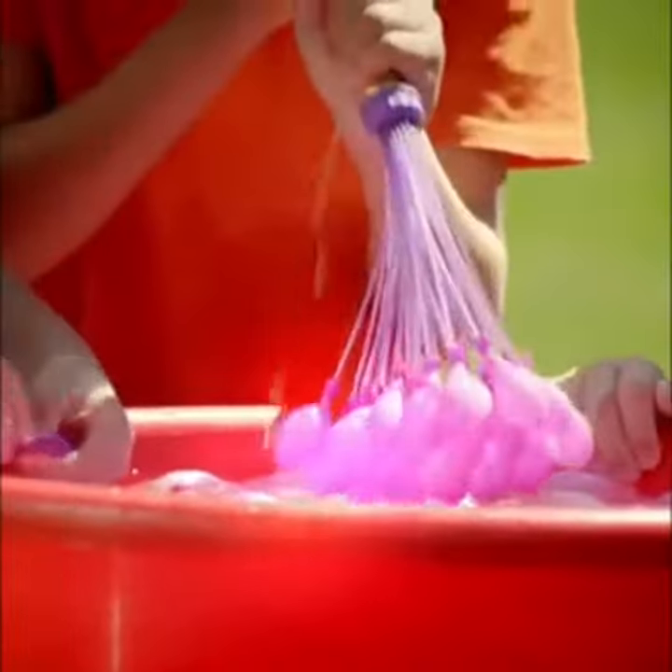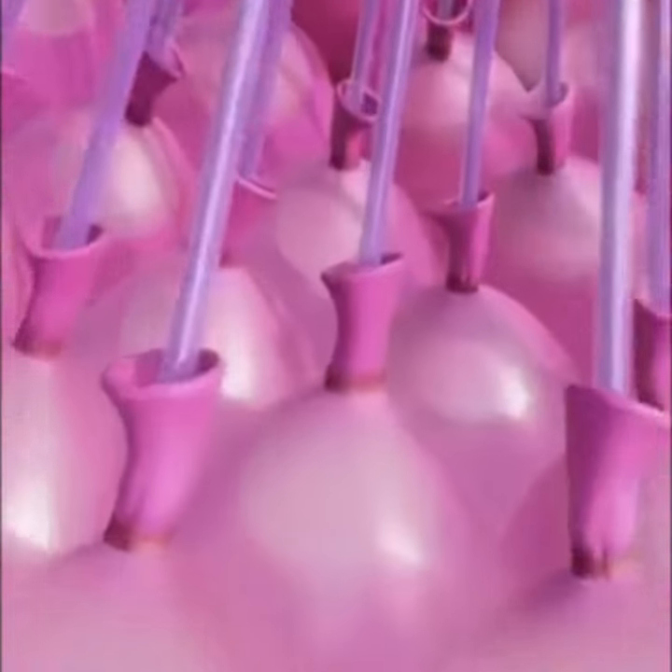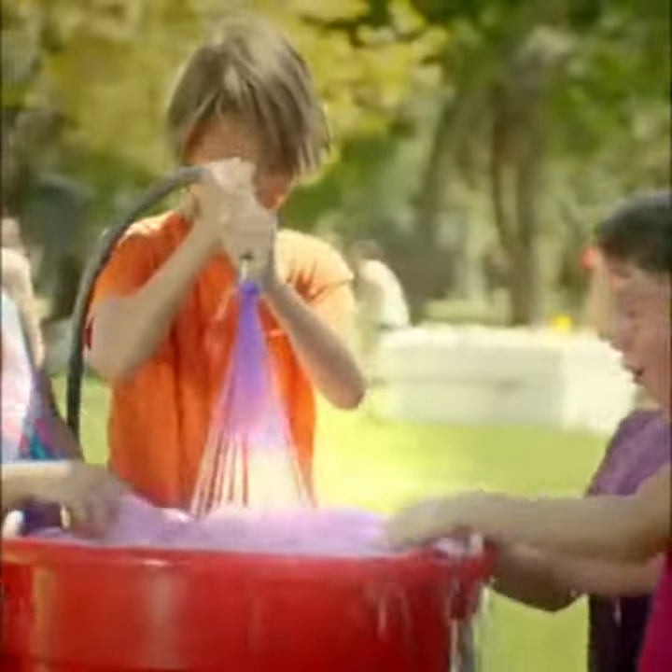Connect to any nozzle and fill! Bunch of Balloons expand before your eyes with innovative O-ring technology that seals them — so no hand-tying! Now shake and watch them self-tie!